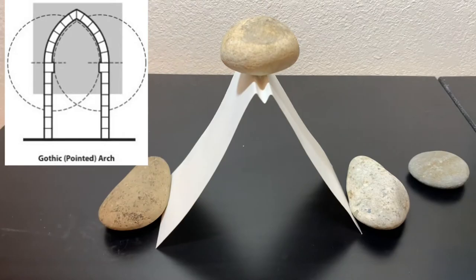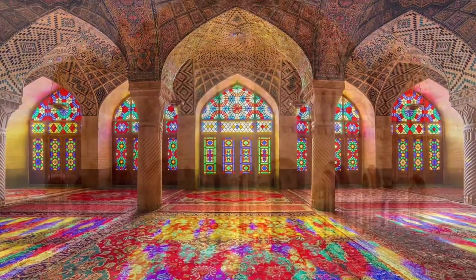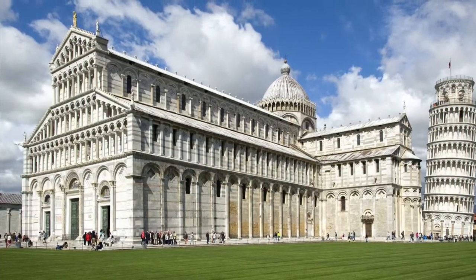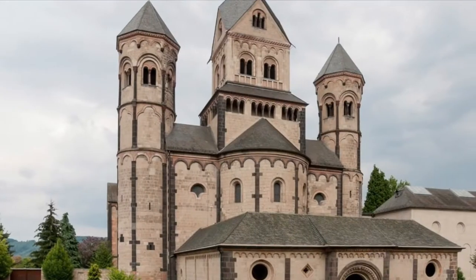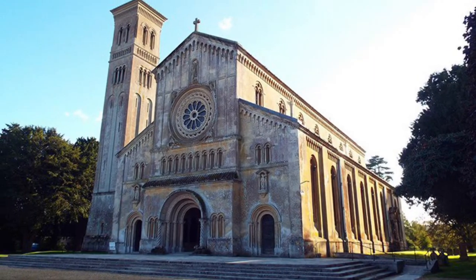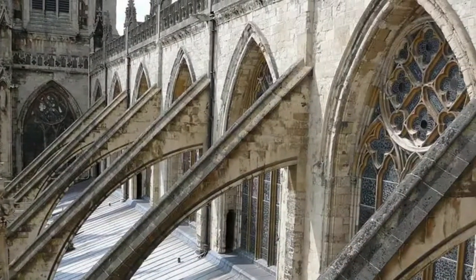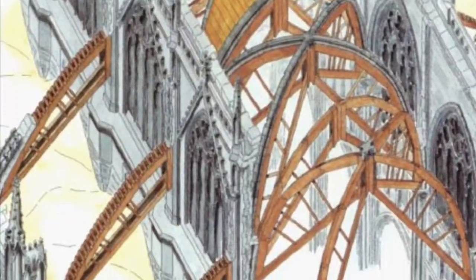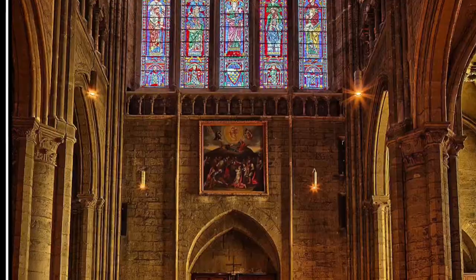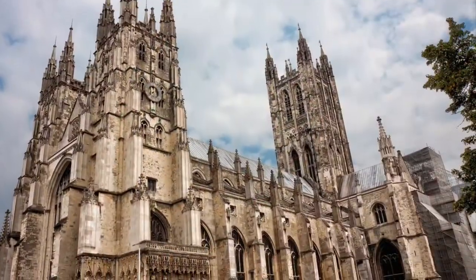The invention of the arch shaped the face of European and Islamic architecture. Early medieval buildings are made using rounded Roman arches — they look very sturdy but somewhat heavy, and the windows are pretty small. With the breakthrough invention of the pointed arch, architects could finally remove all the weight from the walls, and super tall buildings with huge windows appeared. We know them as Gothic cathedrals.